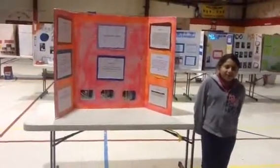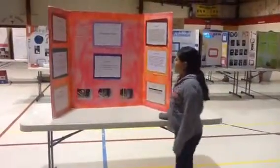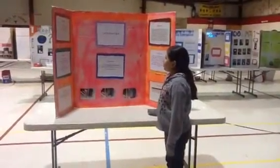Hi, my name is Rayla Perez and I can introduce my science project. The title is called First Balloon Flight.